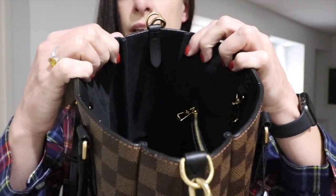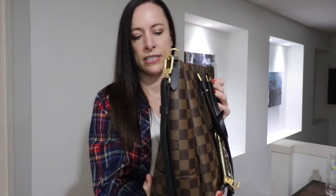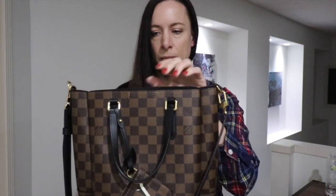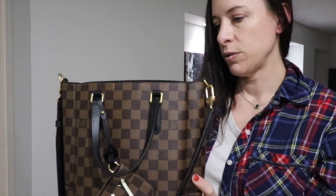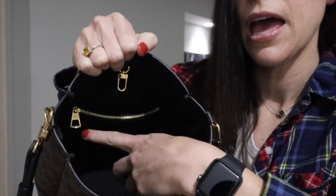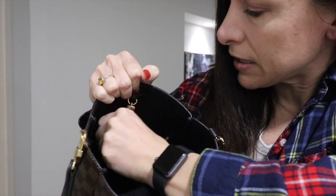The bag has no feet. It's constructed in a retourné style where the seams are all folded inside. What I love is the beautiful microsuede interior — it makes the bag feel super thick. Normal LV canvas feels so much thinner on newer bags, but when it's fully lined with microfiber like this one, it feels really sturdy. When you open it, it's not collapsing in on itself, which is why I believe this bag holds its structure so much better.